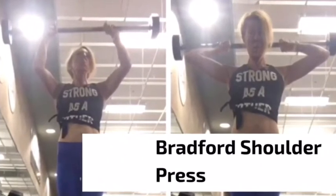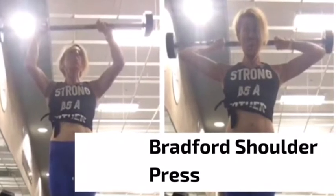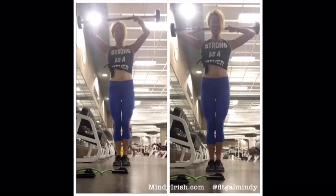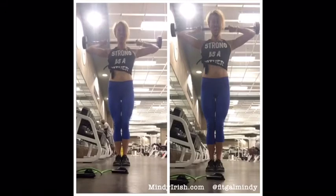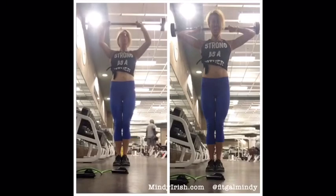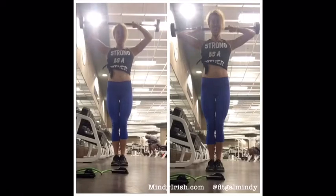Here I'm doing the Bradford shoulder press, which is an excellent move for working front delts. What's really important is that the bar slides very close to your head. You're not doing a full overhead extension like on a traditional dumbbell or barbell overhead press. With the Bradford, you want to slide it very close to your head and keep that tension constantly on the front delts.